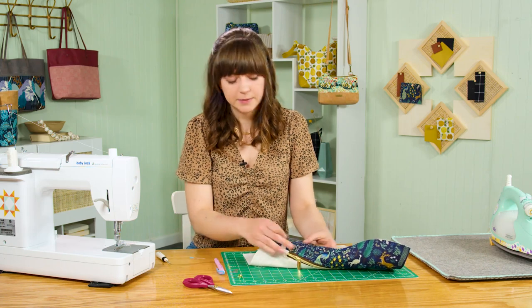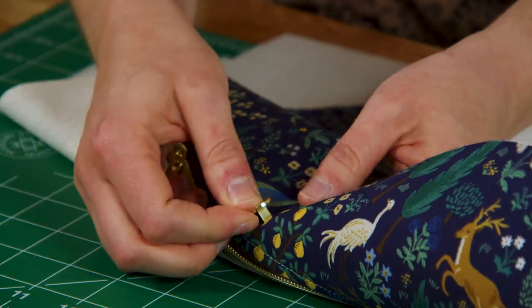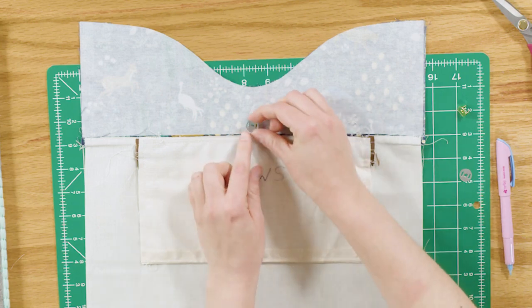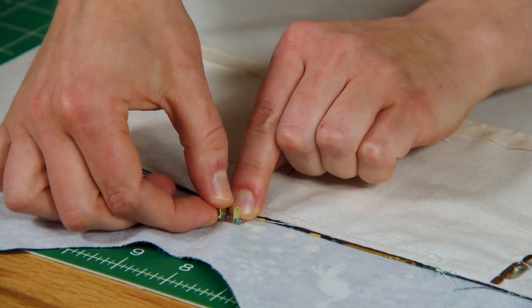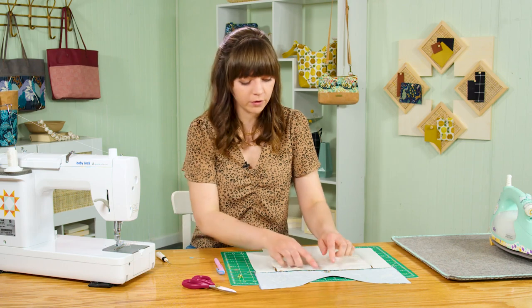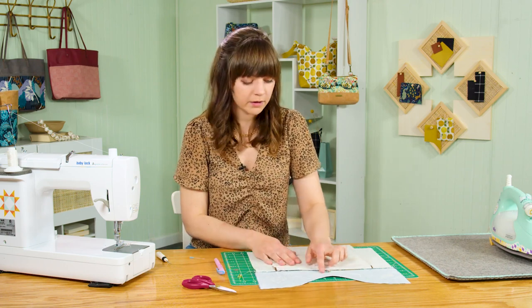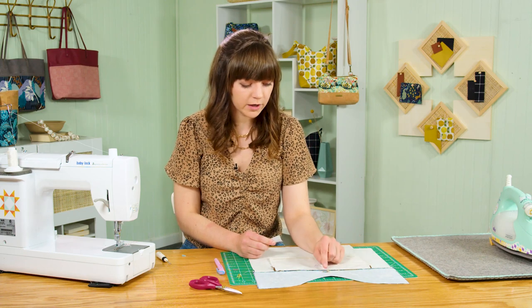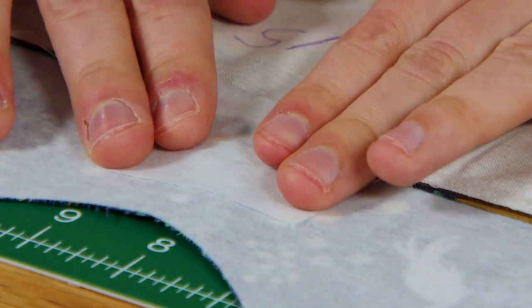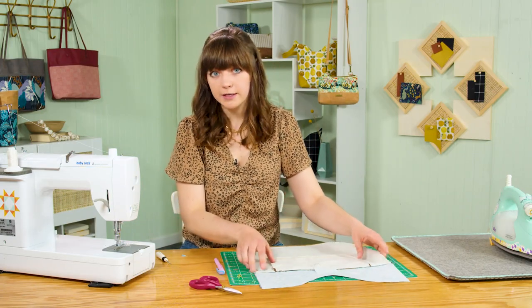Take one half of the magnetic snap and poke it through the slits from the right side to the wrong side. Place the washer over the prongs, push down firmly, then bend the prongs outward — bending outward distributes the bulk better than inward and prevents a bump in your bag. Add permanent glue (E6000 or Loctite work well) over the prongs to keep the hardware secure with use. Grab a scrap of fusible interfacing and place it over the wrong side of the hardware to prevent the fabric from being scratched.